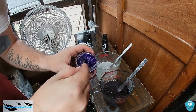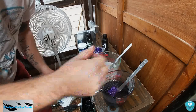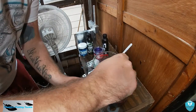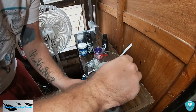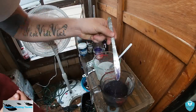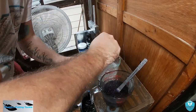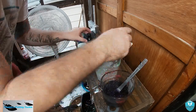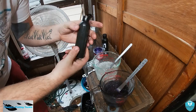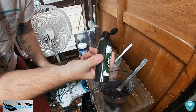I'm going to add about a half a scoop more. That's looking good. Now this side is going to get some watermelon, which is very translucent, very see-through.